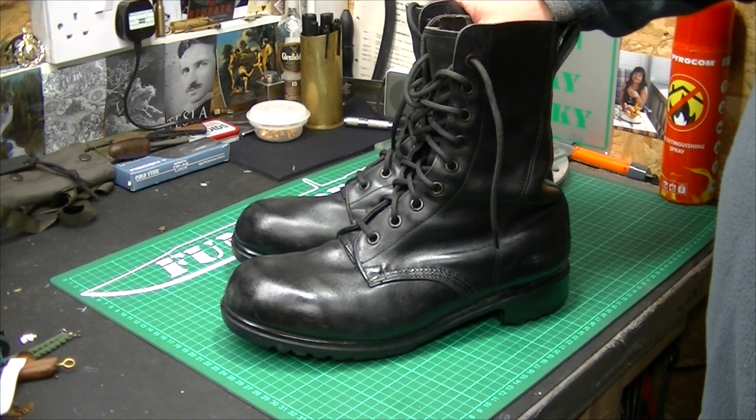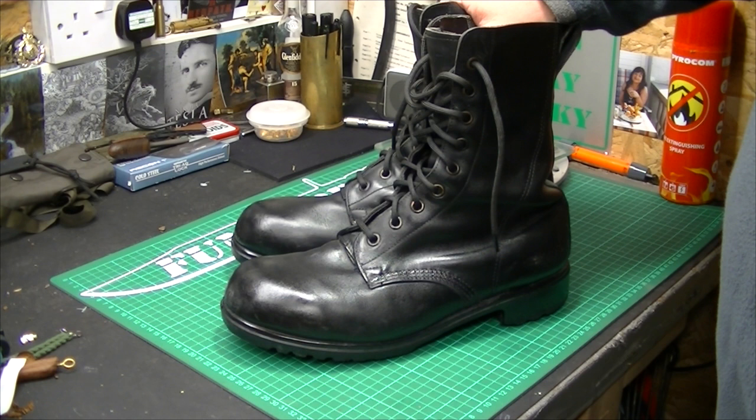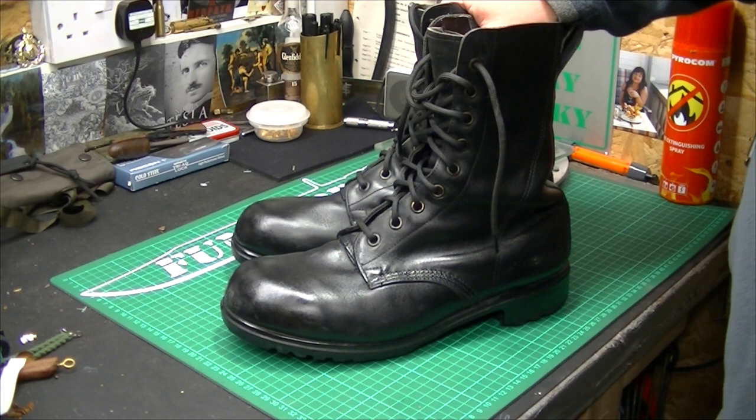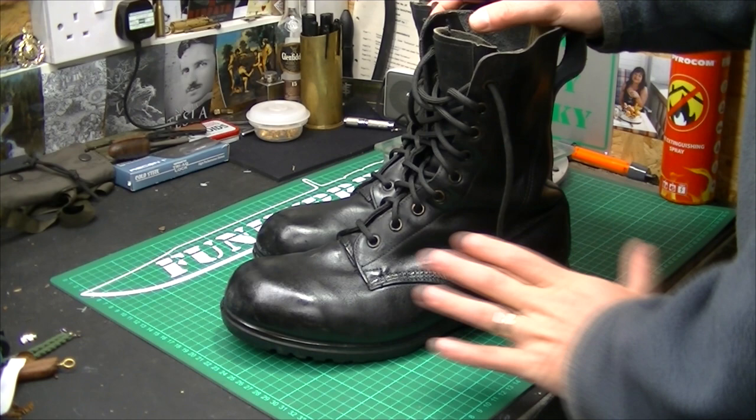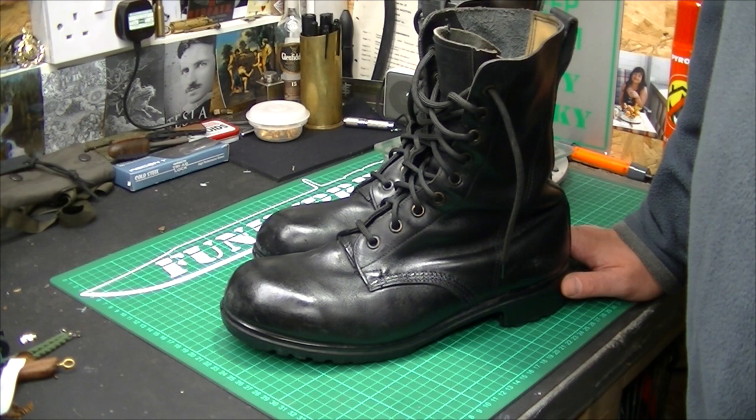Then you can use some Snow Seal, which is a high-quality beeswax dubbing — or anything you want really. Boot polish, whether it's Kiwi, Cherry Blossom, Parade Gloss — the list is endless regarding boot treatments. But the idea is, whilst they're hot, get some waxy material rubbed in there. So once it's hot, just put a generous coating all over. I used Snow Seal on these particular ones.